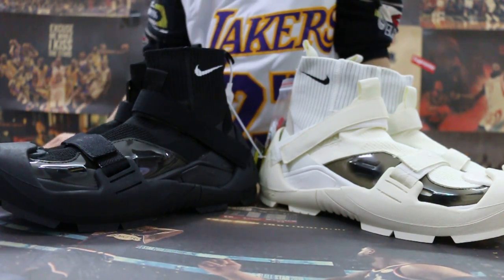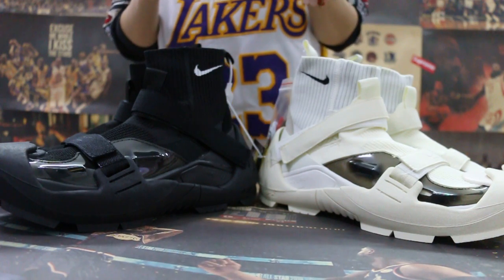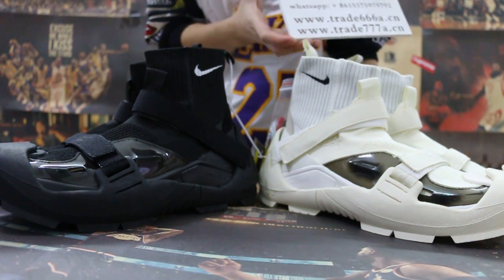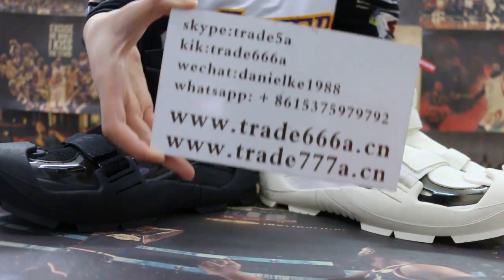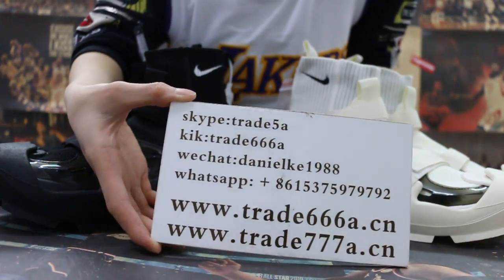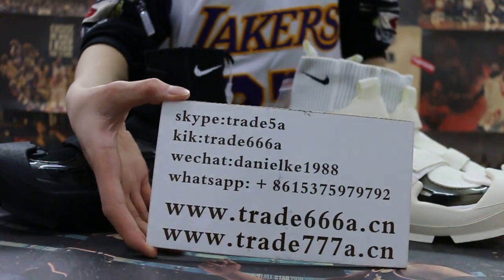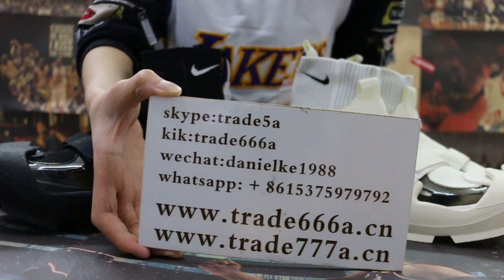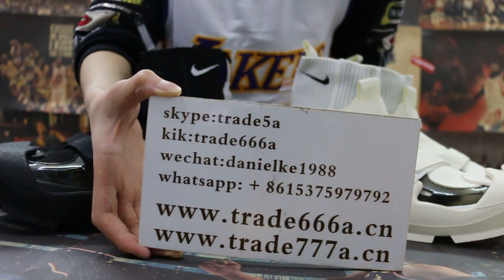Hello guys, this is John. Channel 6708.7 and channel 7708.7. If you guys are interested in those items, don't forget to contact us — Skype, WeChat, or TPP. You can search our website to place your order. Also, don't forget to subscribe to my channel, I'll do more reviews here.